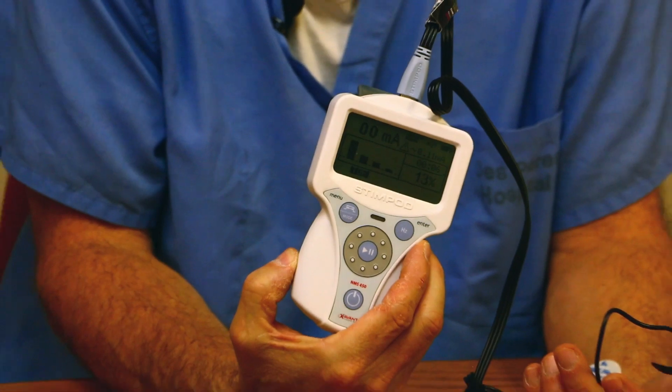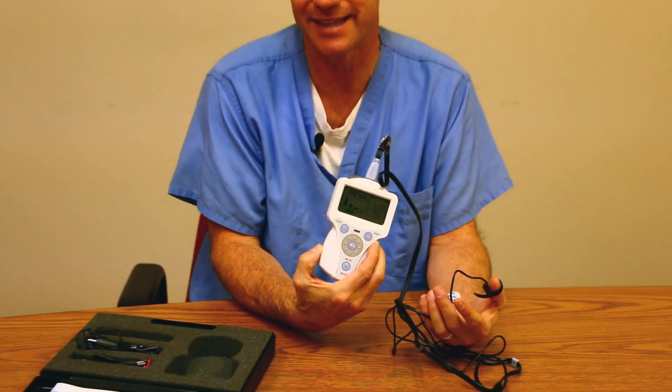It gives you an actual reading, so what's nice about the monitor is I get a definitive number on the muscle relaxant that's on board. You can set up protocols where if the reaction is 90% or above, then it's safe to extubate that patient, or if it's lower than 70%, then you would not want to extubate. This prevents residual block being present in the PACU, for example.